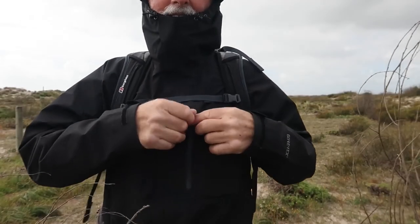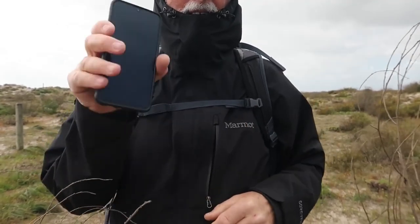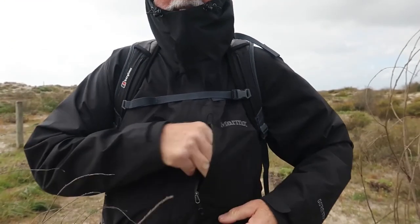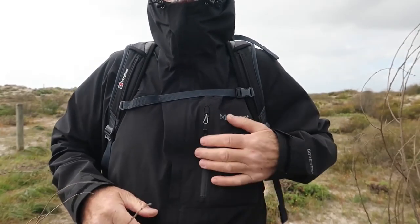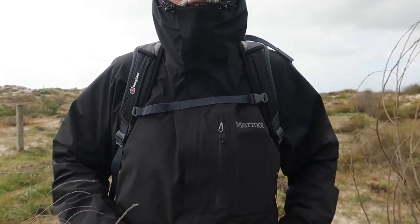At the top here there's a waterproof pocket, which I just happen to have my mobile phone in today. That goes back in there and zips up — so that's waterproof. That's a great place to keep your phone on the outside.